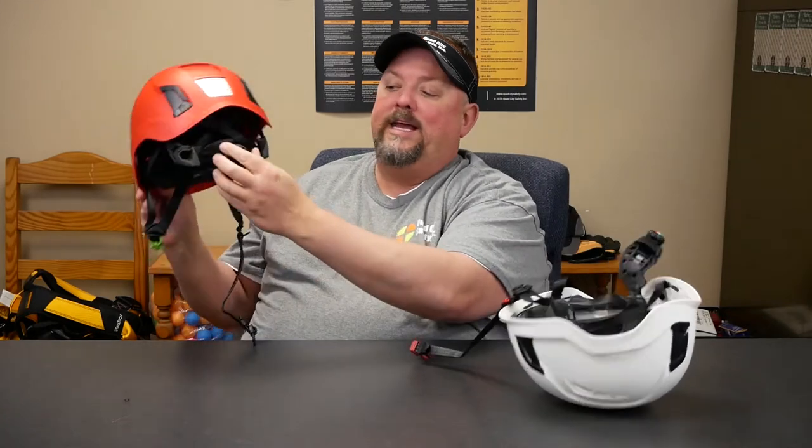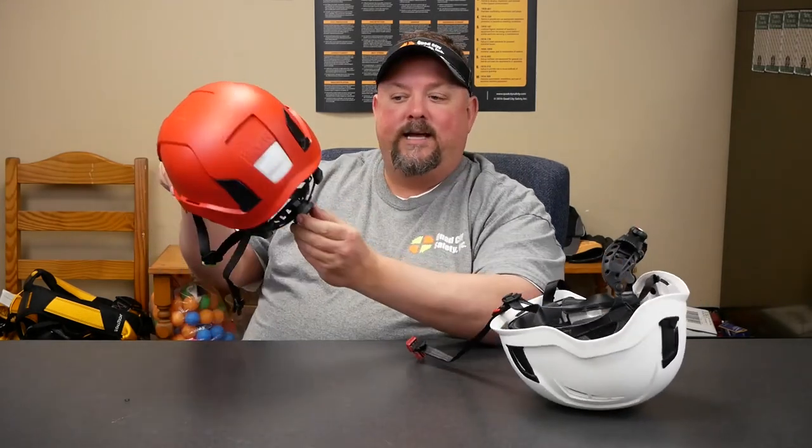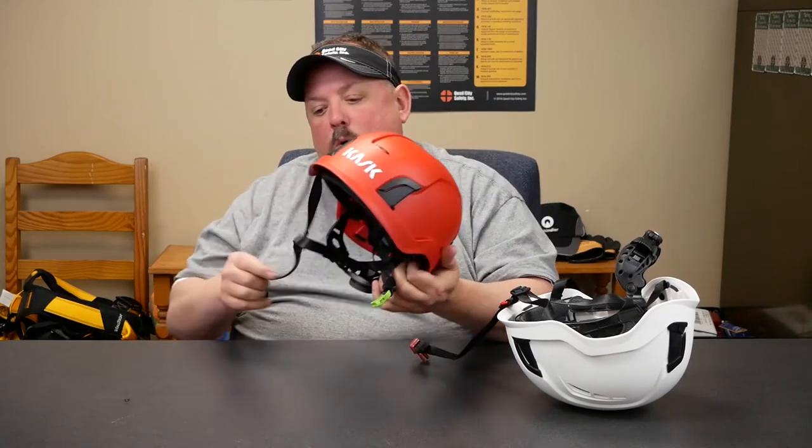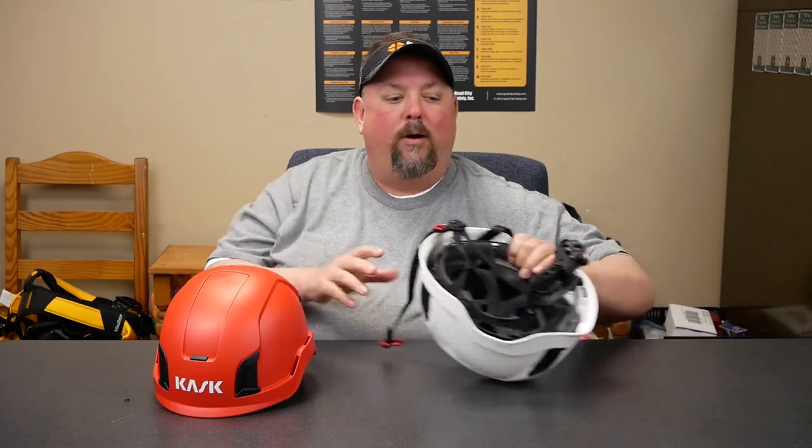The final piece — notice how the ratchet wheel on the old one is tiny. They went to a much bigger, easier-to-locate ratchet wheel that's got a nice grippy texture to it, so once you get a hold of it you can easily adjust the helmet.